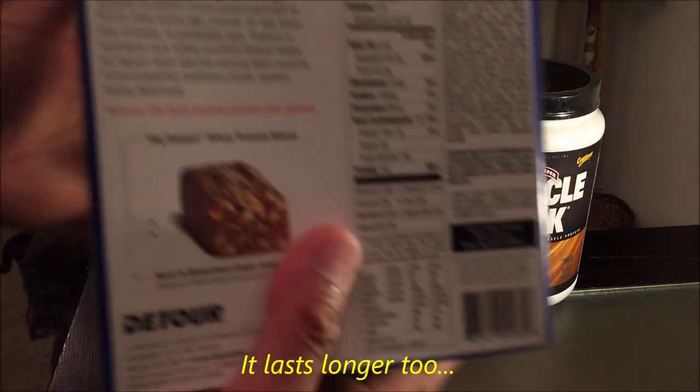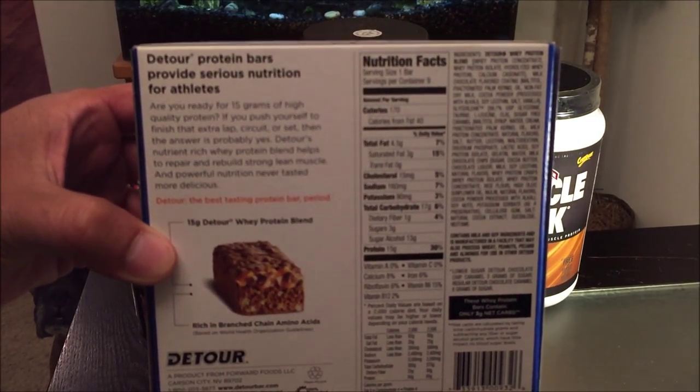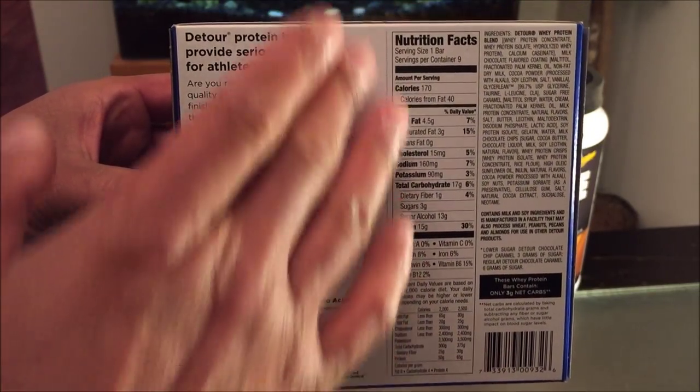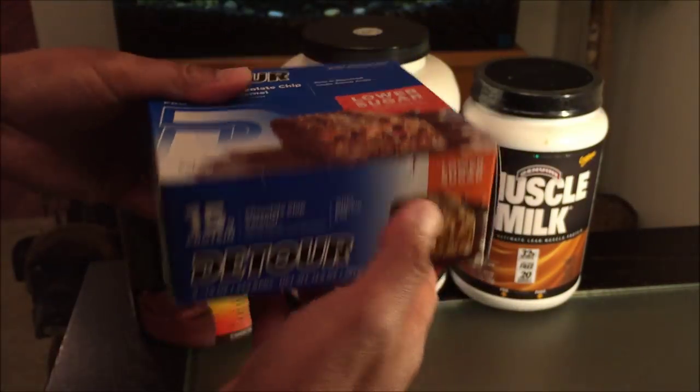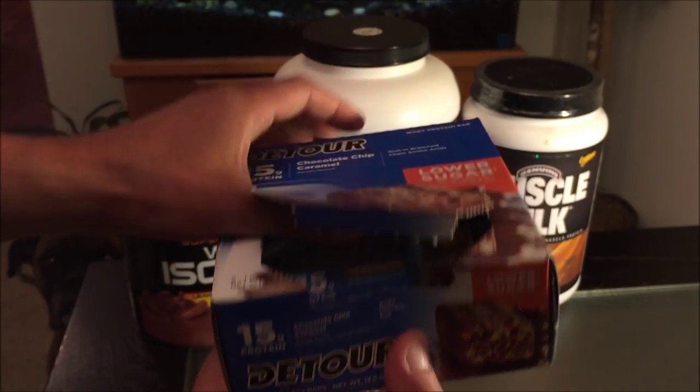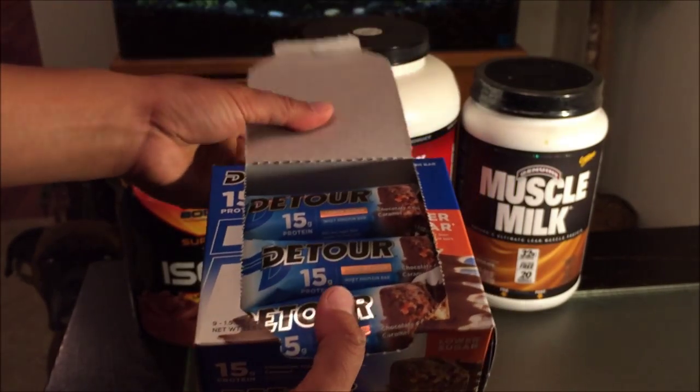So there is what the box is all about. Let's take a look at the ingredients, which I'll definitely list in the description section, and of course the nutrition info. Let's bust one of these open and see what it looks like and how it tastes.